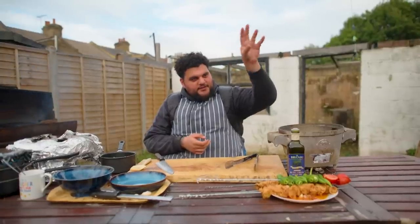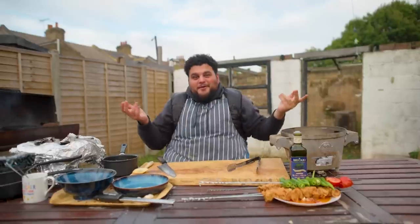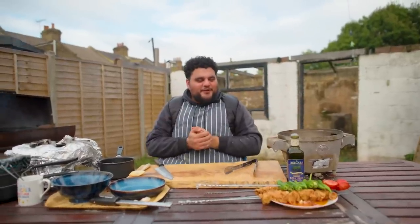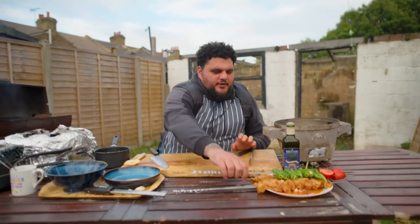Link is in the description or probably on screen. So click that one, get the marinade, marinate your chicken, put your chicken on the barbecue. That's what I'm going to do now.